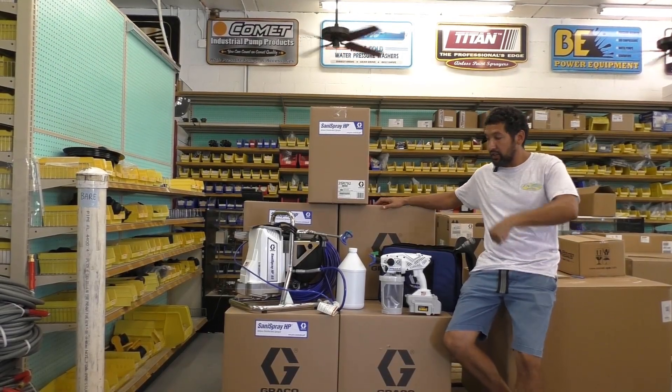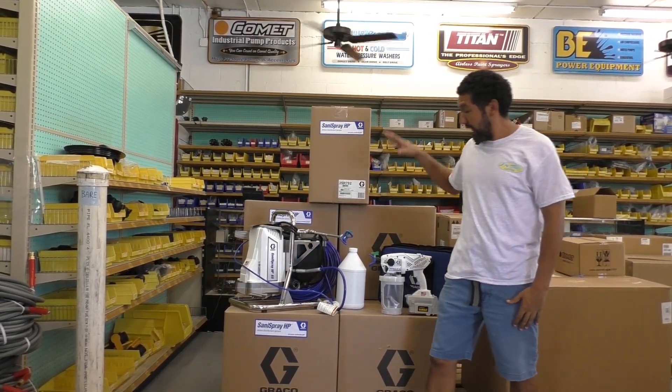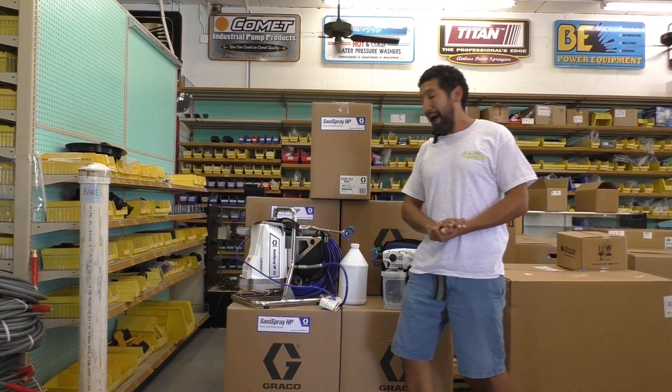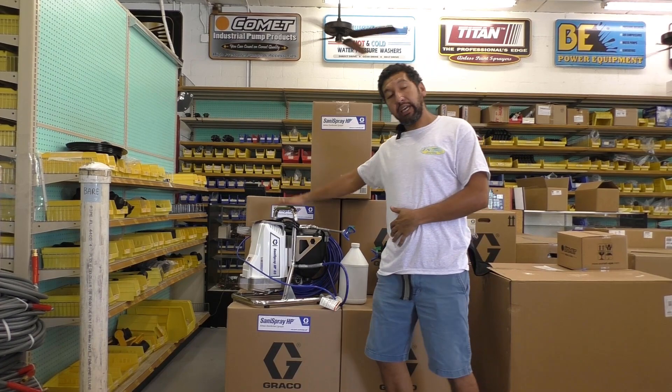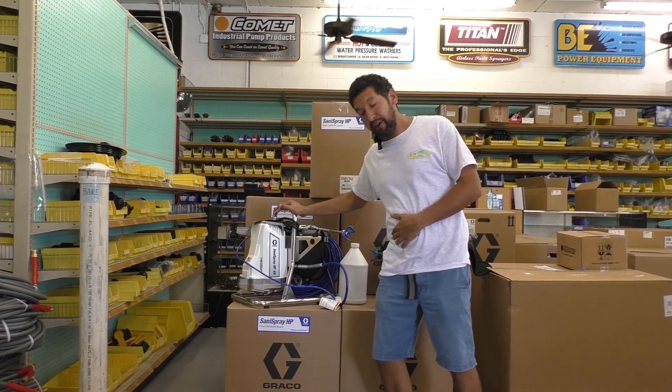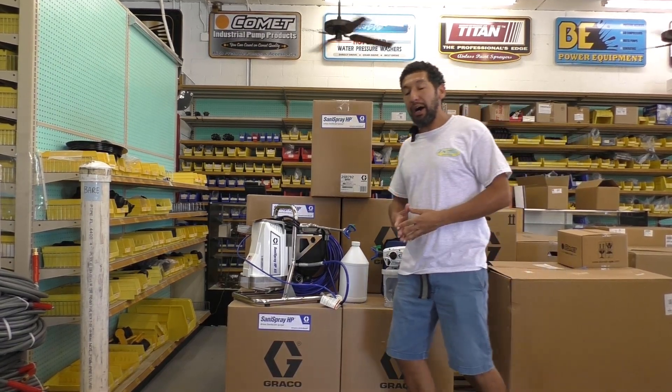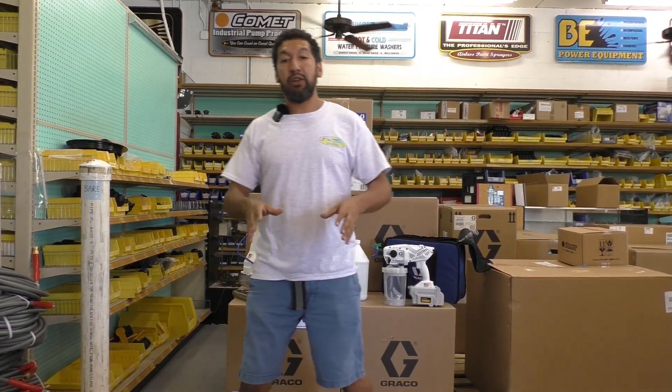Reporting live from Jane Equipment, today we're excited to announce a new package deal we're going to be doing on the Graco Santa Spray. It's going to be a package deal that includes the Santa Spray HP 65 and the new Graco Santa Spray HP 20. A lot of people right now are trying to get their hands on these units — they're extremely popular.